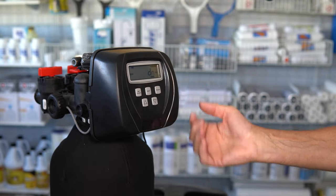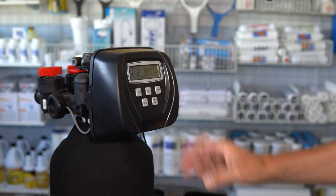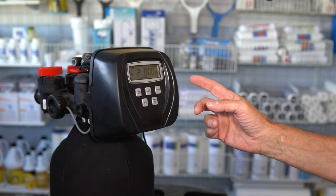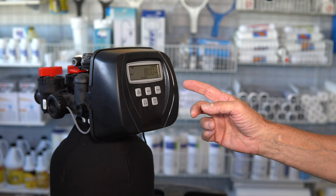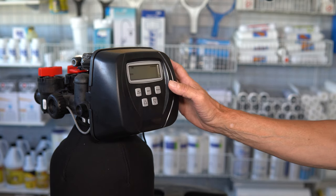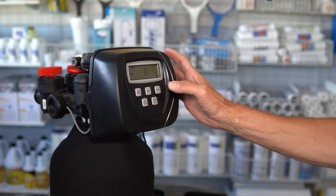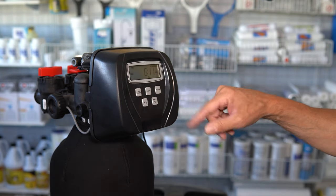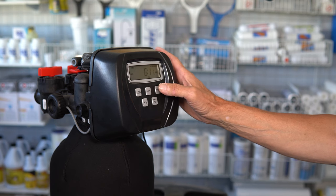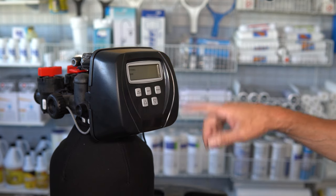To get back to the home position, you're going to fast-forward through each of the cycles. Once it starts to count down from each cycle, push the regen button again to move it along to the next cycle, and then the next one. You want to get all the way to the home position, which on a CLACK water softener shows the current time. It'll pass through the fill cycle and then it's at home when it's showing the current time.